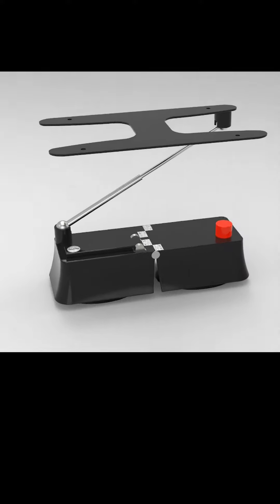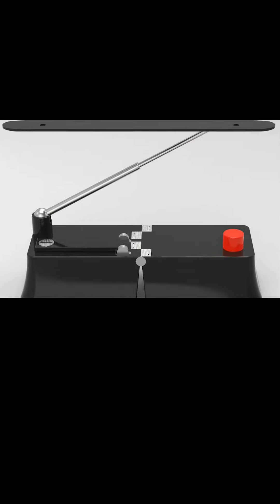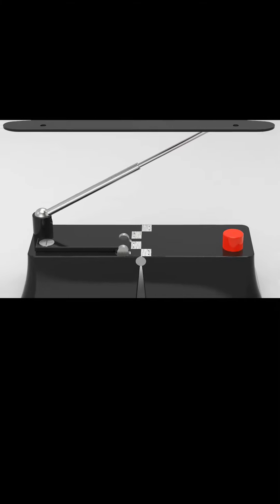Installation of the product is easy. Simply place the product on your vehicle, lift the locking lever, push the red button to create a vacuum, then lock the lever back down. And just like that, your plate is mounted without any worry of permanent damage to your vehicle.